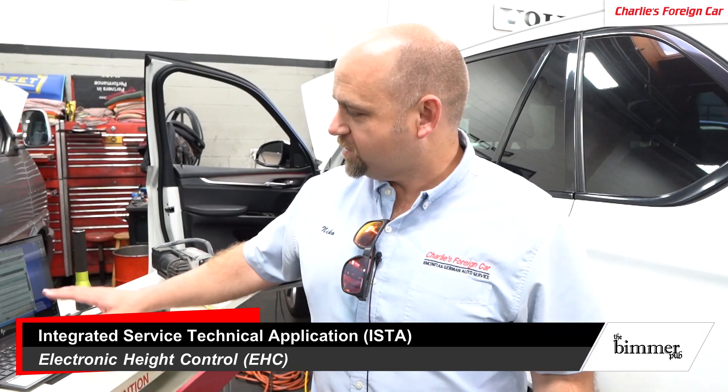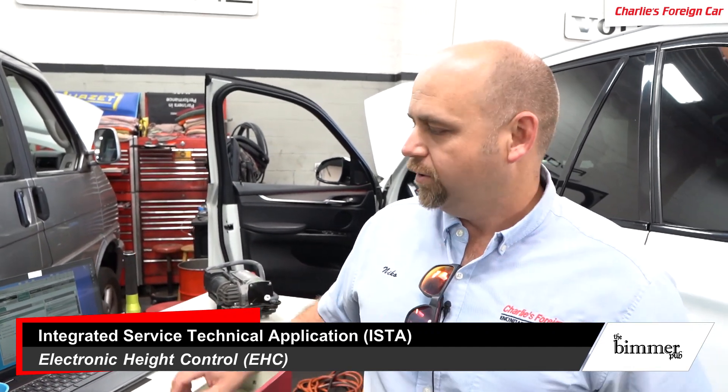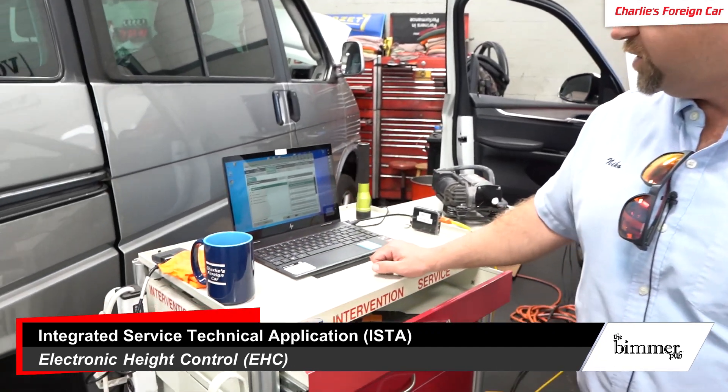The car was also a little low in the back — that was her complaint. We hooked it up to ISTA, ran some diagnostic codes, and we got no codes out of the EHC, the electronic height control.